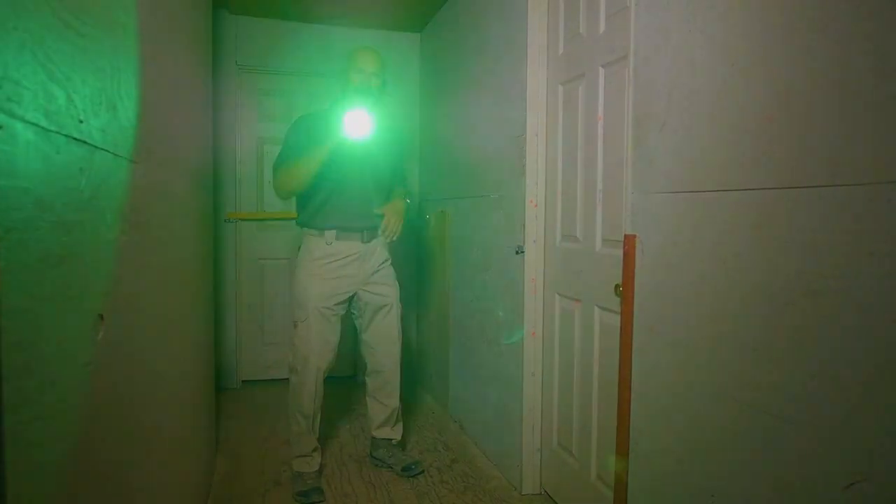Green is not going to give away my position as much as white will going underneath doors. And if I shine it in your eyes, it's still going to have a pretty significant effect — so when in doubt, go green. I like this on my weapons lights as an LED in addition to white light, so I don't have to put out as much white light but can still see very clearly with the green.